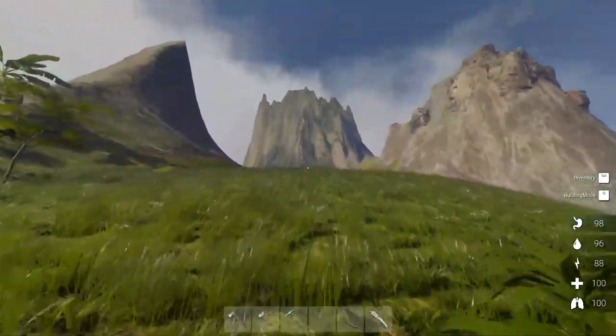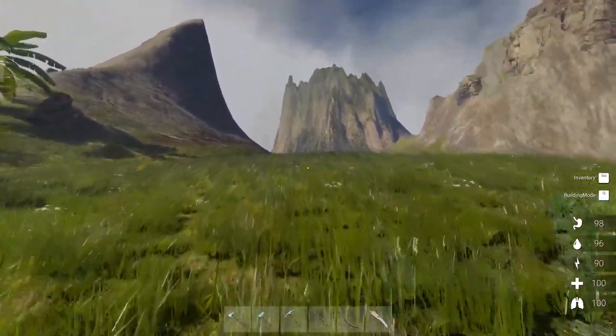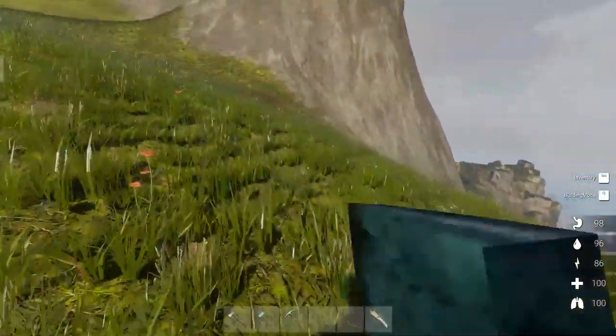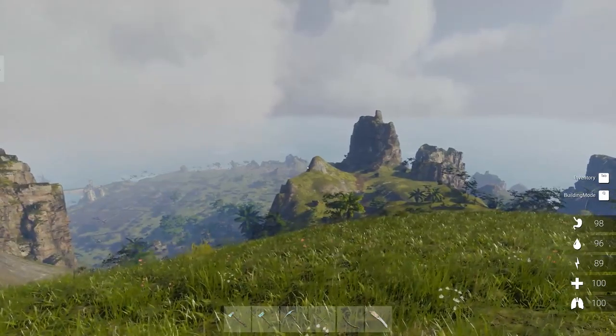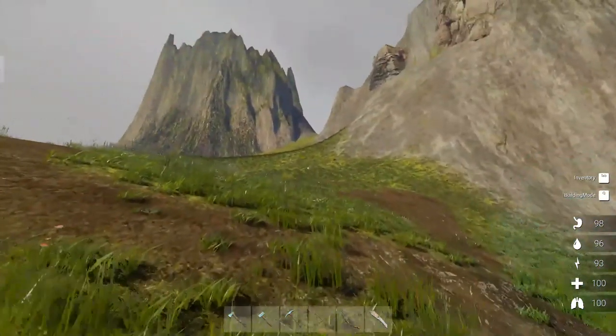Wow, this is high up. So it's just up here, whatever it is. As soon as I saw that on the map, I had to take a look at it. Now, does my house show up from here? It does — nice. You can actually see it, right there. Gotta build it bigger — giant eyesore that sticks out of the landscape.